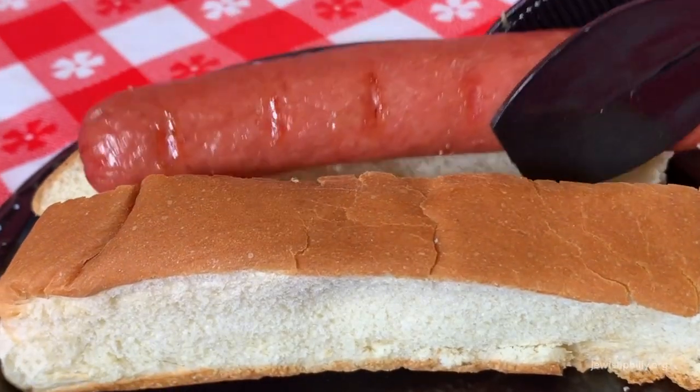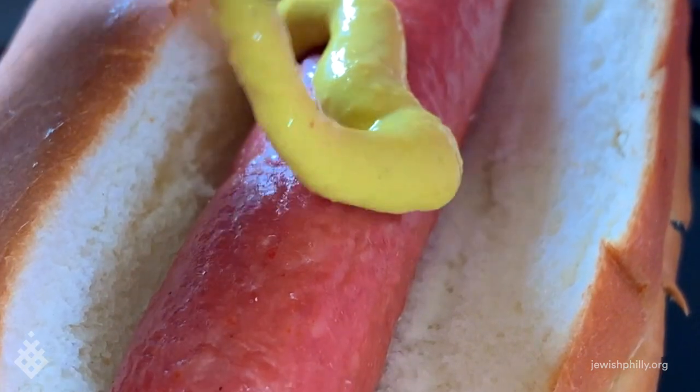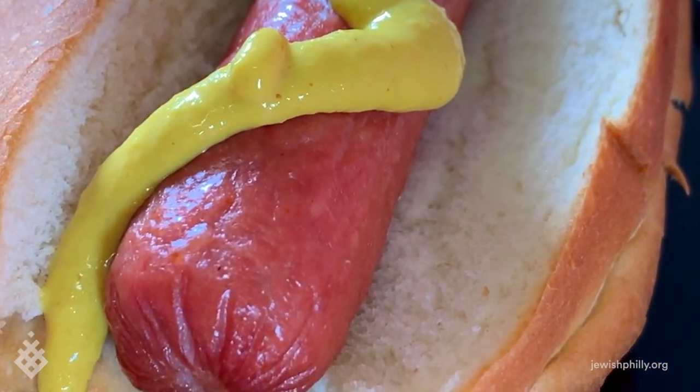Are you looking for the ultimate Jewish barbecue? You bet I am! Well, your prayers are about to be answered. We start with a juicy, all-beef kosher hot dog on a toasted bun, topped with tangy deli mustard. Yes, please!